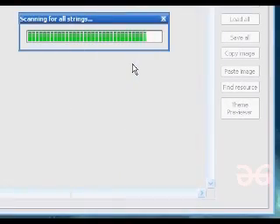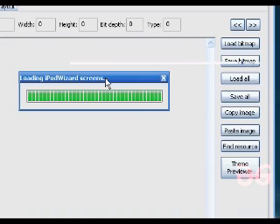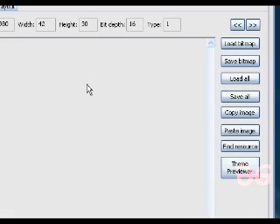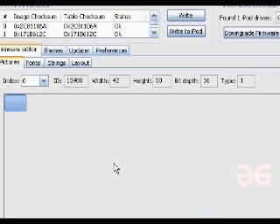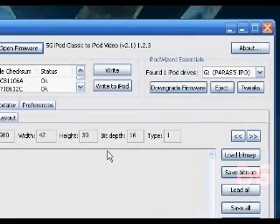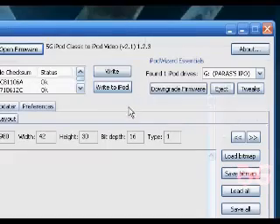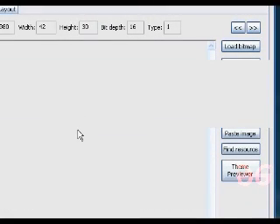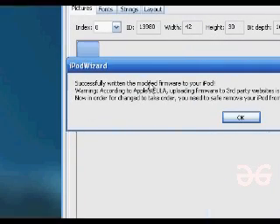We're going to wait for it to open and load up. Now that it's loaded up, we're going to go ahead and click the button that says Write to iPod. It's going to give us another menu and we're going to click Yes.